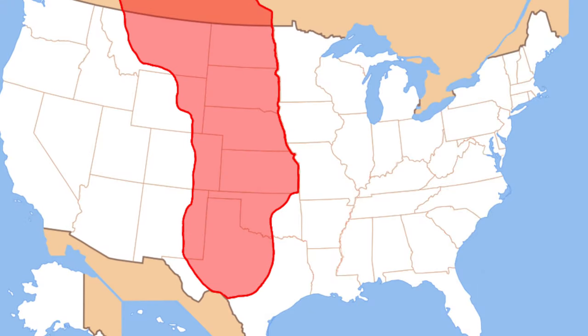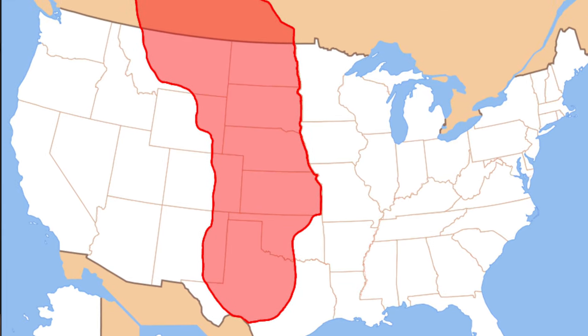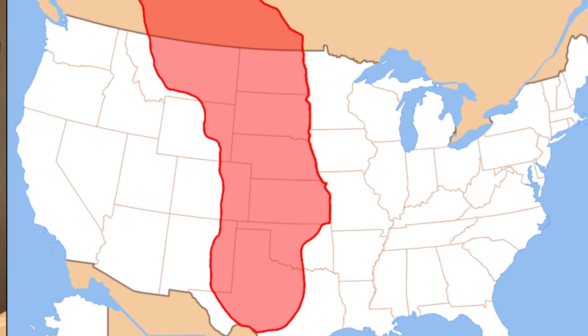Before we get started with our craft, I just want to tell you where the Great Plains are located. They start at the top of North Dakota, go into South Dakota and Nebraska — so all three of those states make up the majority of the Great Plains — and then the surrounding states: Colorado, some into Texas, Oklahoma, and a variety of different states.